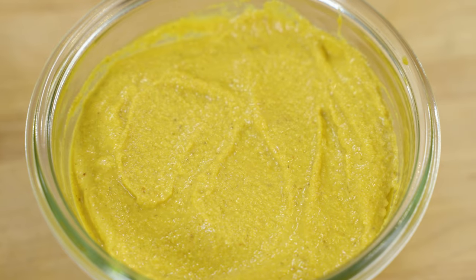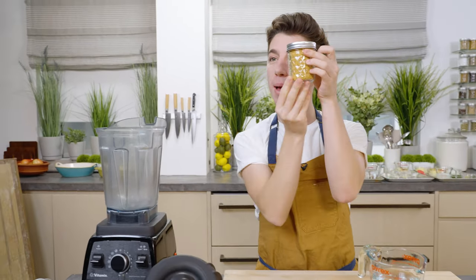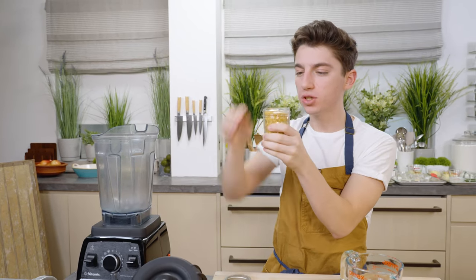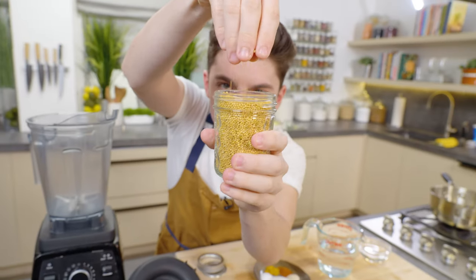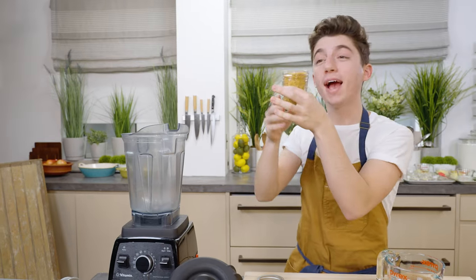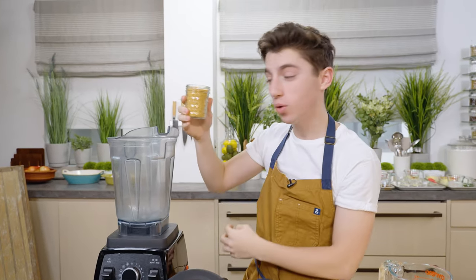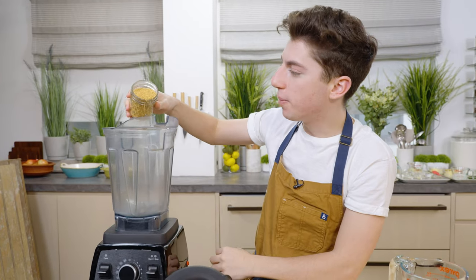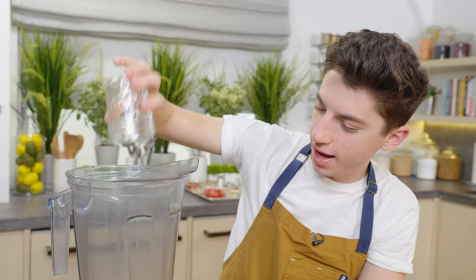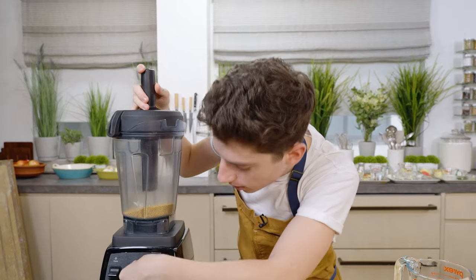I'm starting off with homemade mustard. Mustard is made of little mustard seeds — this is what mustard comes from, these little seeds. They're the seeds that give it delicious flavor. I actually had these seeds in my kitchen because they're used a lot in Indian cuisine, and they're of course going to be used to make our mustard. Let's pour our mustard seeds into the blender and blend them up to turn them into a powder.